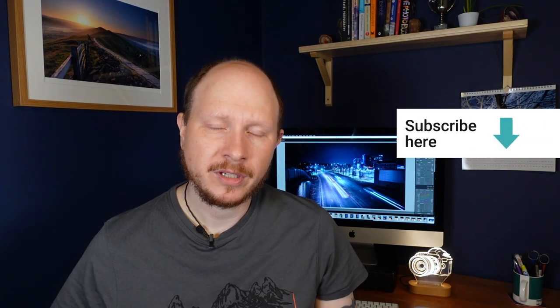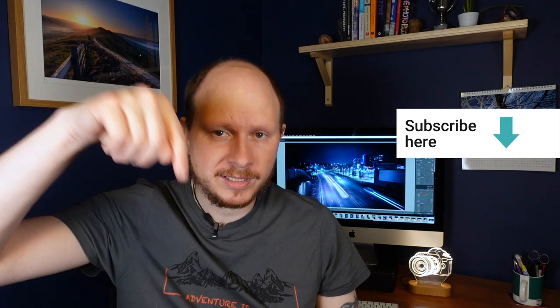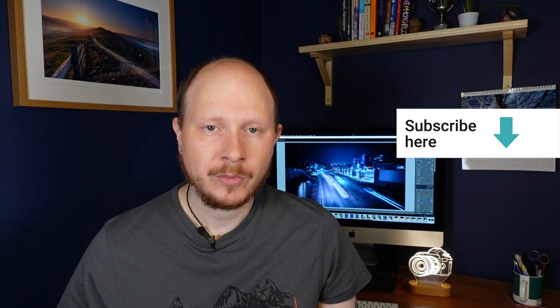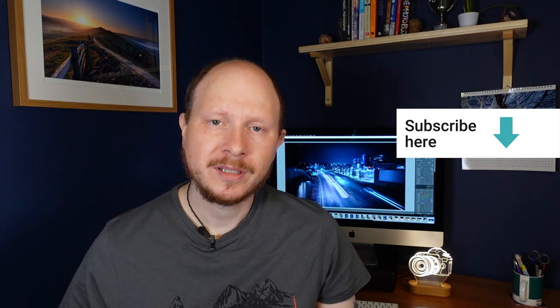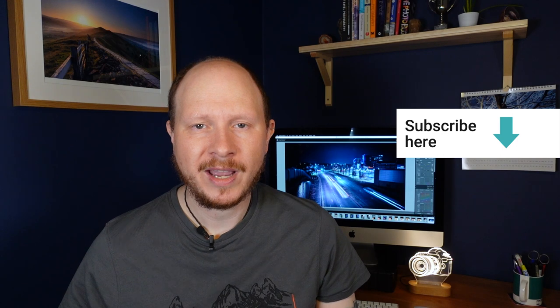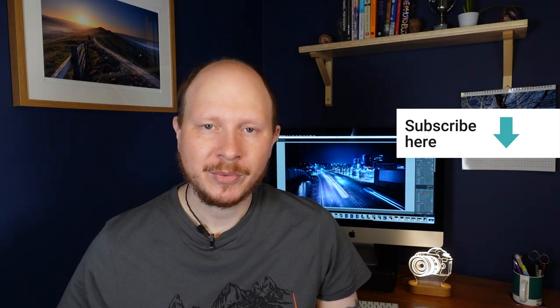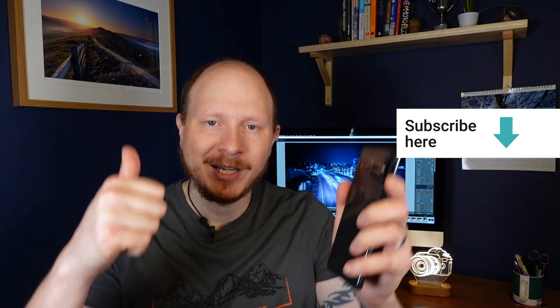That's almost it for another video. Big thanks for watching — if you enjoyed it or found it useful just give me a thumbs up. And if you watch every week, I really do appreciate it. Thanks a lot everyone. If you're new to the channel and you'd like to subscribe, you can click down there on the big red button or over here on this picture of me. There's a new video every Sunday morning at 10am UK time, so I hope you'll join me next week. Until then, thanks a lot everyone and bye for now.